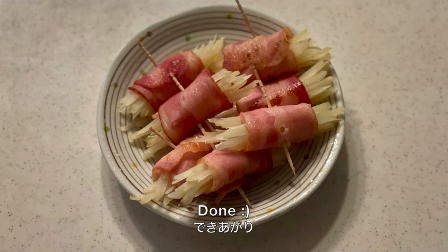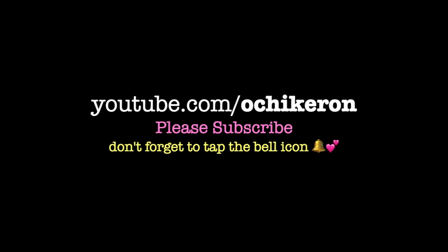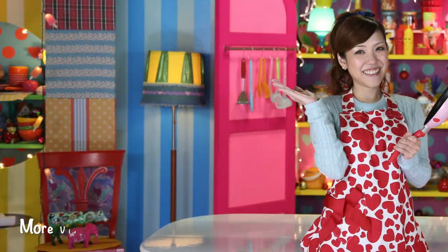And now it's done — very simple yet delicious. You can enjoy the crunchy texture of the potato. Thank you very much for watching. I hope you enjoyed this tutorial. We'll see you next time!